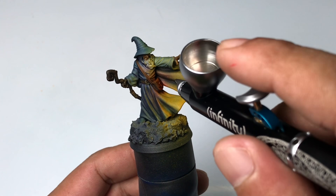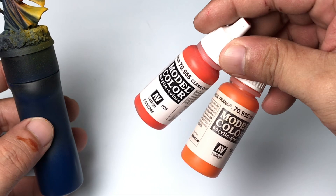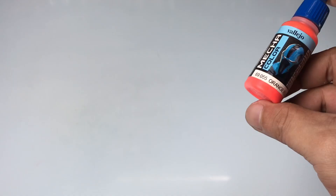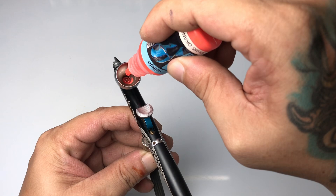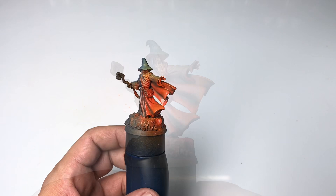I found the transparent orange too yellow, so I decided to airbrush clear orange, which is more orangey — be careful, you have to thin it around two parts clear orange to one part thinning sauce. And still I'm not happy with the saturation, so I'm painting Orange Fluorescent from the Mecha color range — it's airbrush ready; I just add a small amount of flow improver and airbrush it.